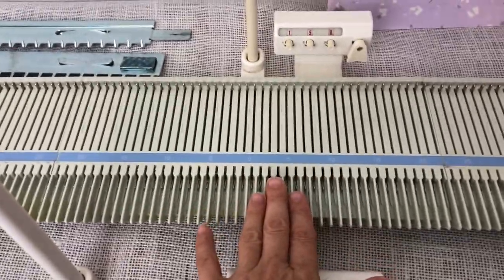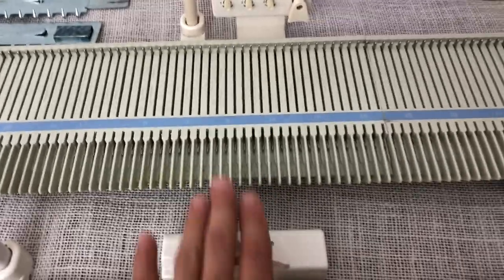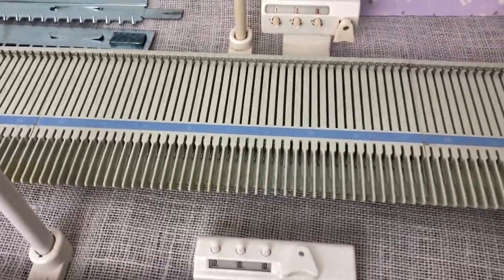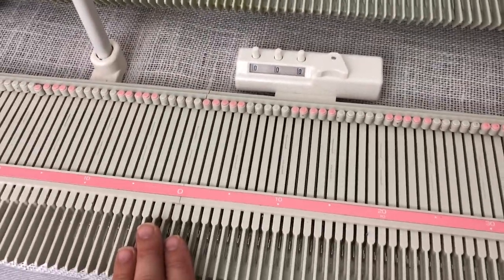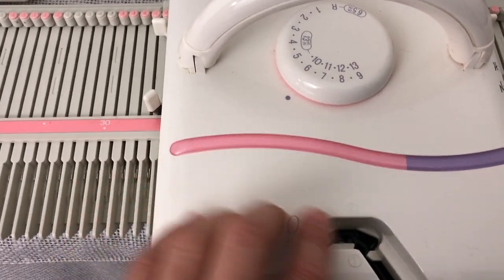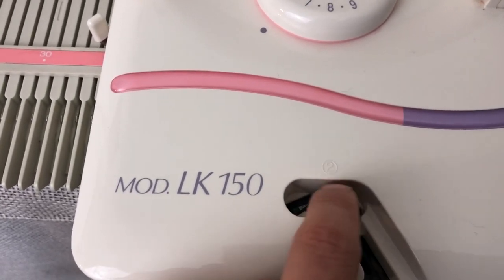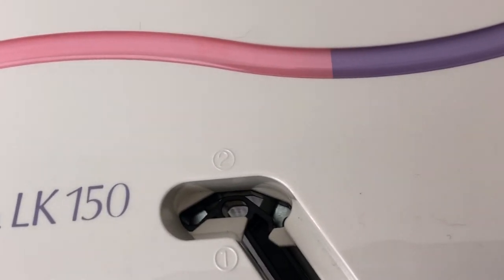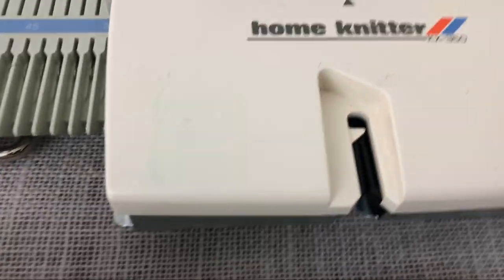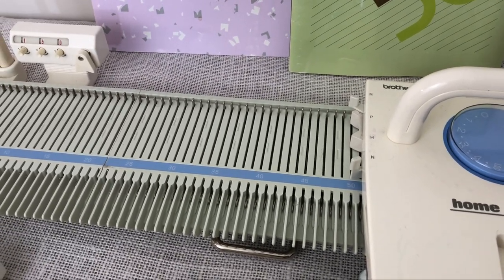If you can find a KX350 and don't mind doing a little work — because you'll need to change the sponge bar, and I have a video on how to do that — then you can get a pretty good bargain. But if you don't want to do all that and want a machine that works right out of the box, you can buy a new LK150. One feature the LK150 has that the KX350 doesn't is plating — there's a second slot so you can feed in a second yarn and do plating, where the yarns layer on top of each other. The KX350 can't do that.